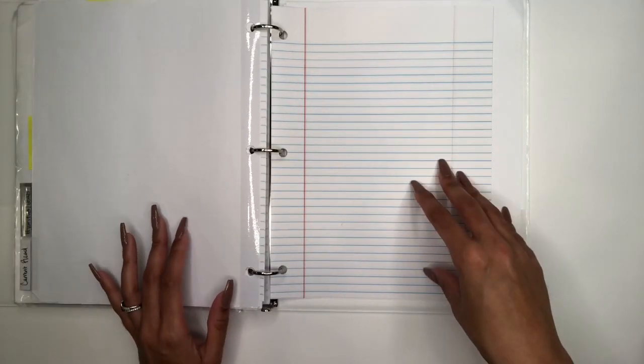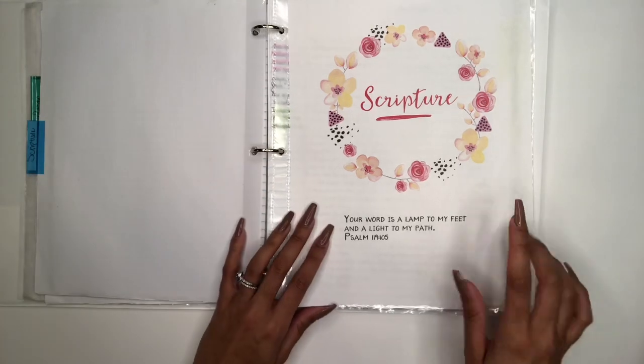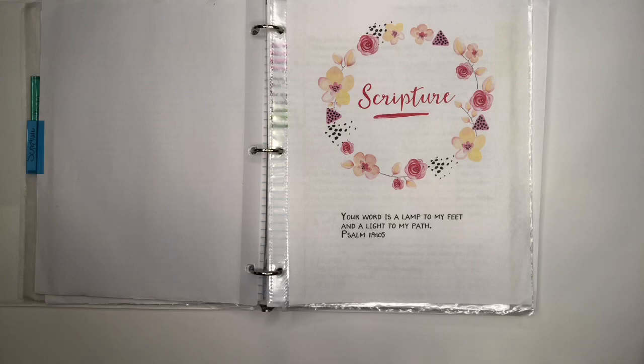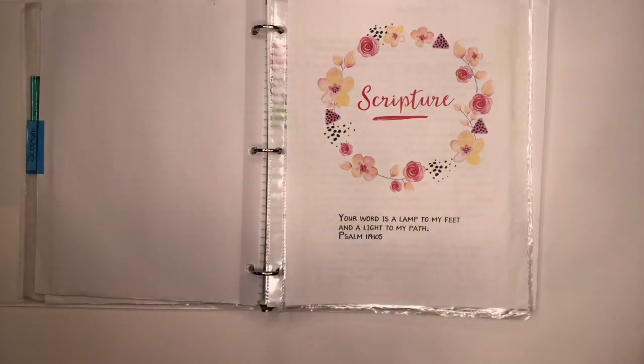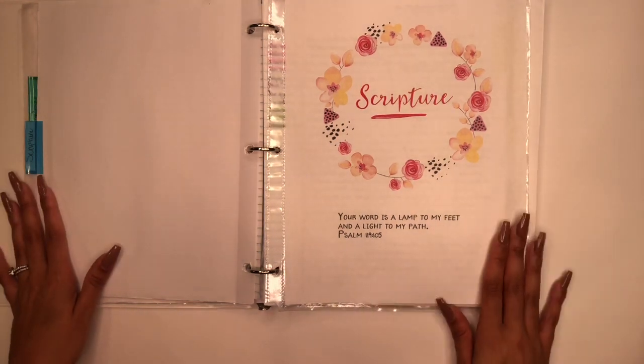My last section is Current Read, where I'll write notes from any books I'm currently reading. I also want to add that my Scripture section is very important — I use it to write sermon notes. Pastors are shepherds and the words they give are from God, released to us through them. It's so important to take sermon notes, study them throughout the week, pray over them, and ask God where He is leading you in this season through your pastor.